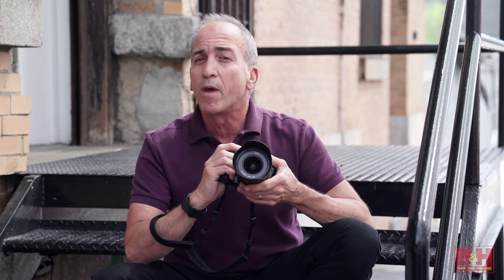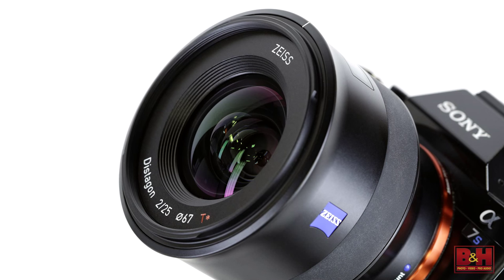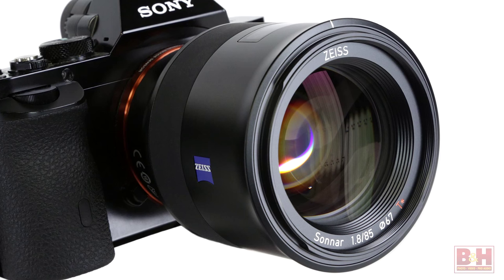However, for still capture, the new Batis lenses are everything you would expect from a Zeiss branded lens. That's a first look at both the 25mm f/2 wide angle and the 85mm f/1.8 short telephoto Batis lenses from Zeiss.